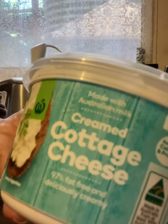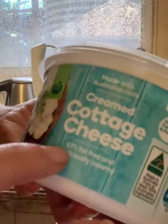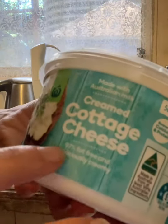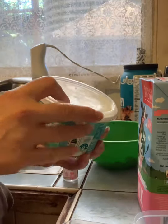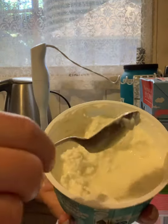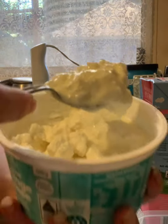Here's the cottage cheese. This is really quick, basically in real time. It's really low-fat cottage cheese. Six tablespoons of that, heaped.